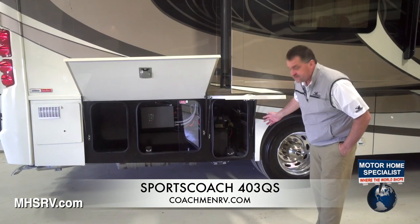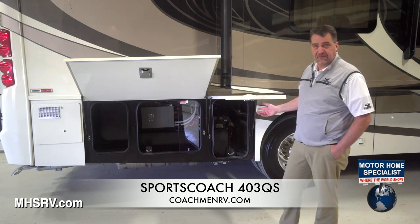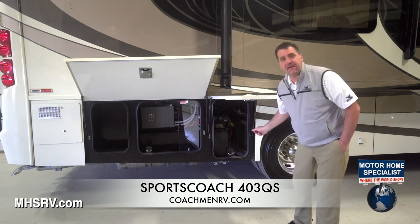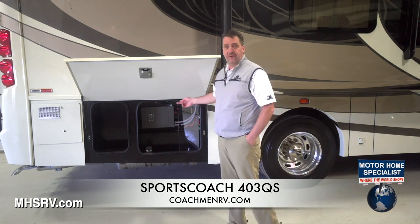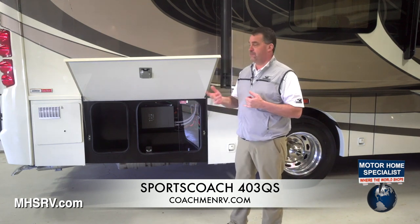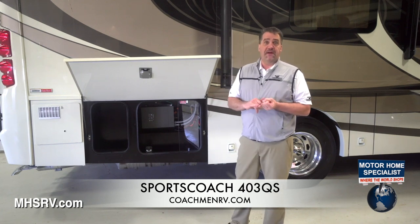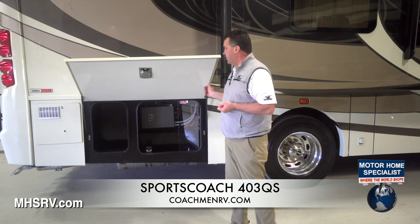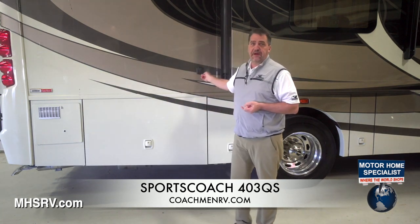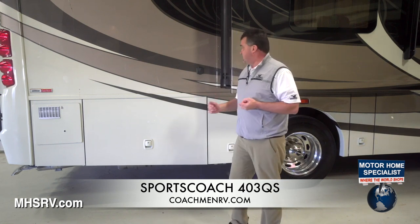As we get to the rear of the coach, the first compartment behind the rear tires has the 13-gallon DEF tank — diesel exhaust fluid for the new emissions. There's also a yellow cap for an LP quick connect that comes with each coach. Here's the 2,000-watt pure sine wave inverter, which will power up pretty much everything, including the CPAP station — or what we call the coach PAP station — that's above every bed in the center cabinet. We also have solar hookups on the side, and it comes standard with a plug-and-go 10-amp hookup for a 100-watt solar panel on the roof.